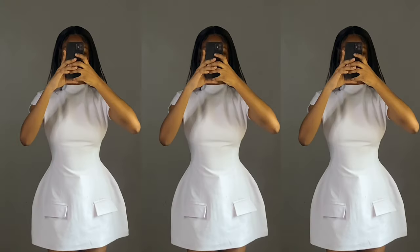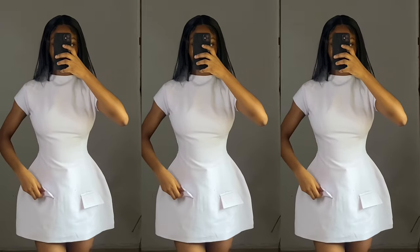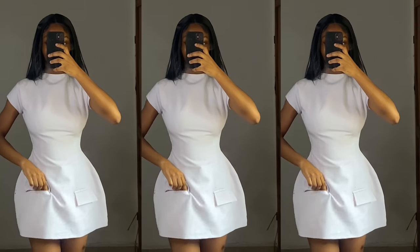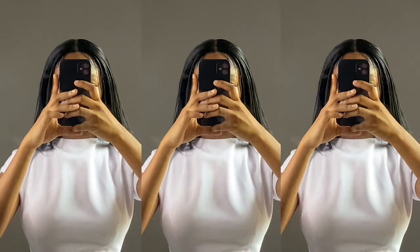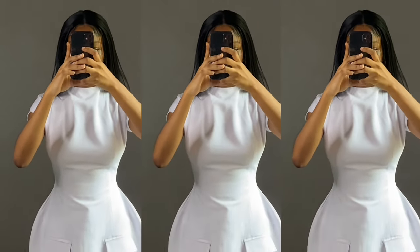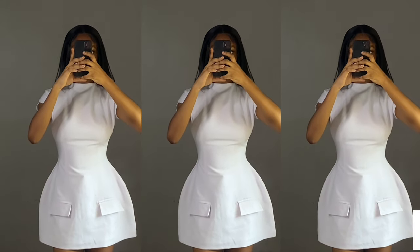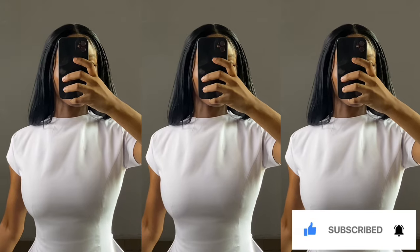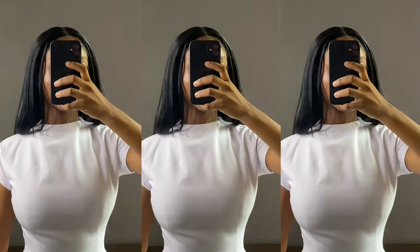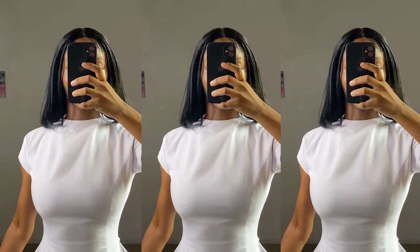I turn the dress inside out and this is the final product. One thing I wish I did differently was to make the dress a bit longer because it's really short. I really love the dress though. I hope you enjoyed this tutorial and found it helpful — if so, please hit the subscribe button and like the video. Drop any questions or suggestions in the comments and I'll reply. Thank you and I'll see you in my next video.